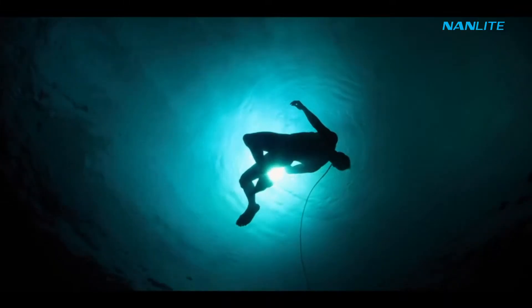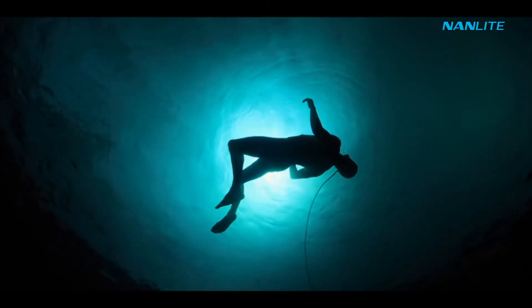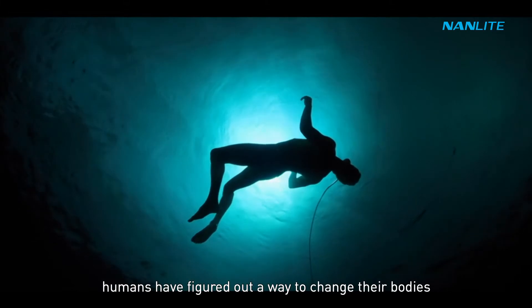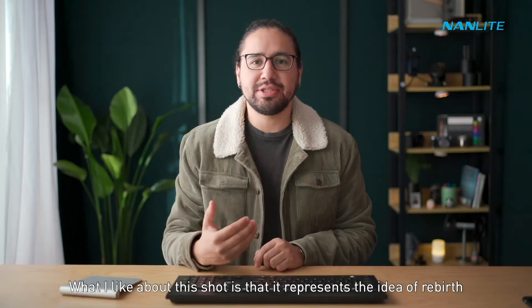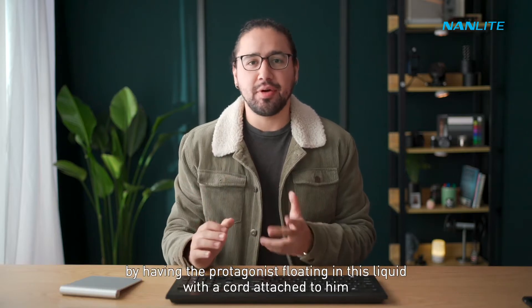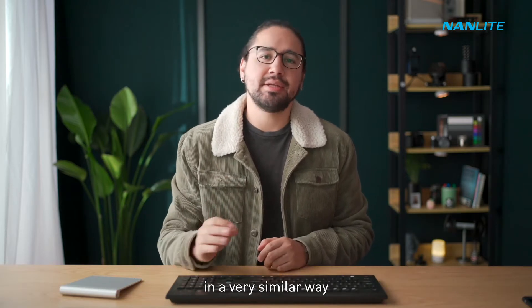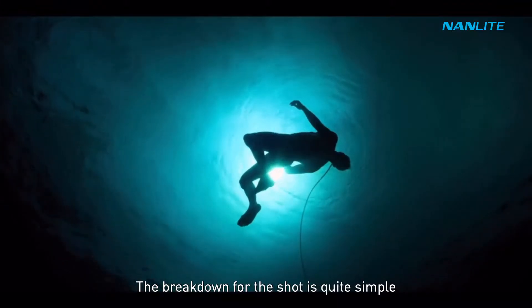One of the main themes in Altered Carbon is that humans have figured out a way to change their bodies, or what they call sleeves. What I like about this shot is that it represents the idea of rebirth by having the protagonist floating in liquid with a cord attached to him, very similar to a baby in the womb with an umbilical cord.